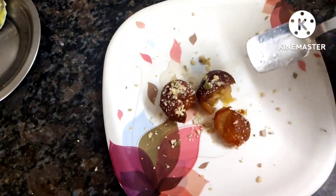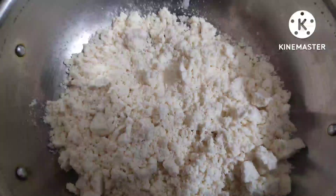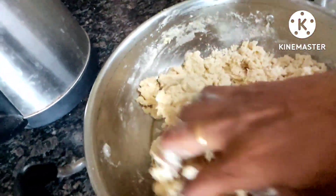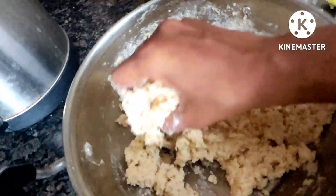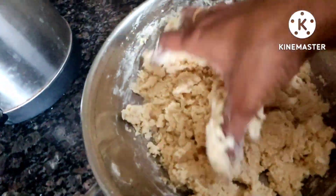I just want to show you how much softness I got, so I'm showing this clipping for you. In a wide-bottomed vessel I have taken 200 grams of powder, 120 ml of water, and 10 grams of either ghee or oil, nicely blended together. Try to bring it to a chapati dough consistency.